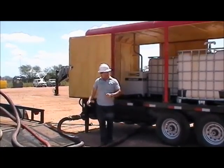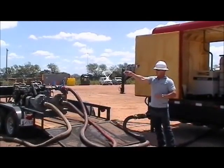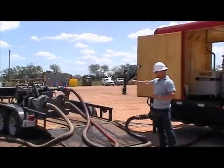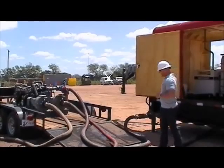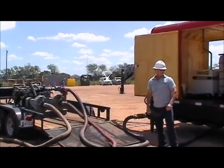Here we have a centrifugal charge pump. We're tied into a tank. We're going to pull the water in through the centrifugal. In this particular case, we're pushing through the hydration unit. We'll pump through the hydration unit, take our recharge on the opposite side, and loop back into the tank.